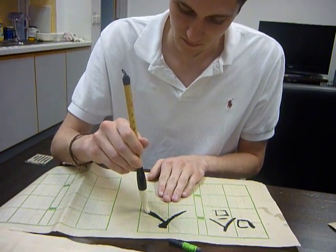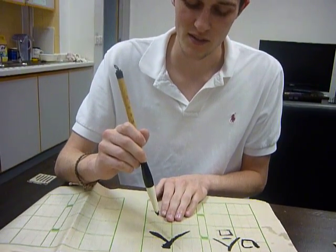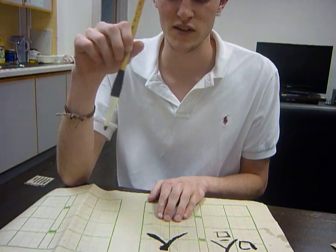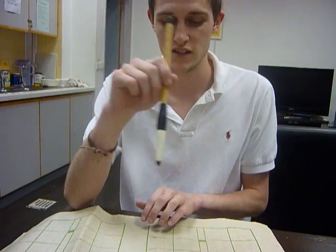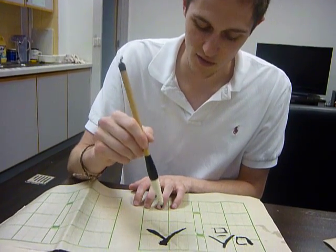What else did you say to tell us? In this type of calligraphy, it's classical, so all of the horizontal lines are upward sloping a little bit.